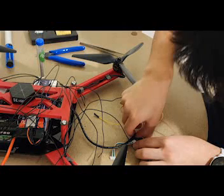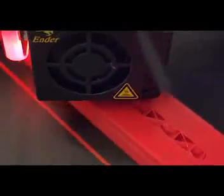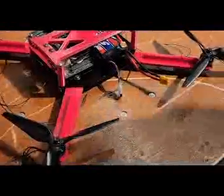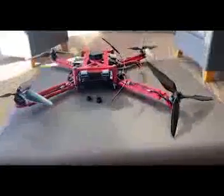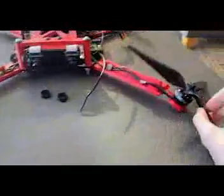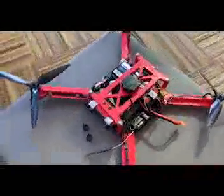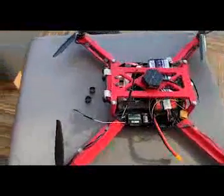Hello, we are Team RTX Off, and here's the process to make a successful quadcopter. This is our Mark I design. We designed this quadcopter to aid in certain rescue efforts using stereoscopic cameras and computer vision to identify where a person is.